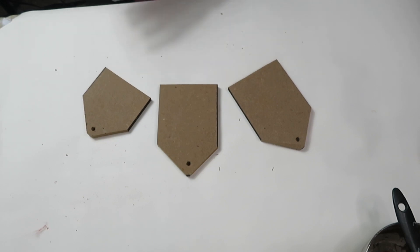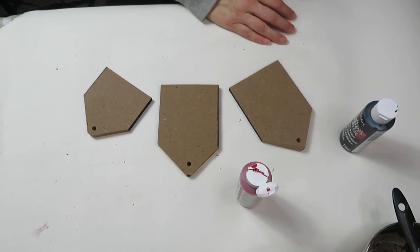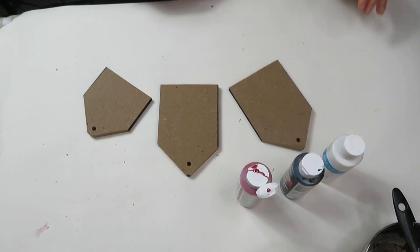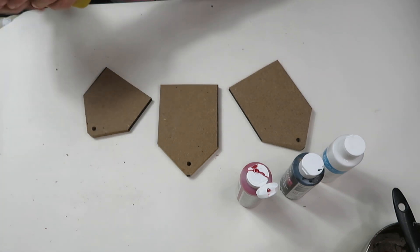For my next project, I cut up a piece of MDF sign that I had from a different project into three little pieces and drilled a hole in the middle of each so I can put some rope or ribbon through. You'll also need red, black, and gray paint. I didn't have gray paint — I had black and silver, but that wouldn't work — so I just made my own dark gray paint.